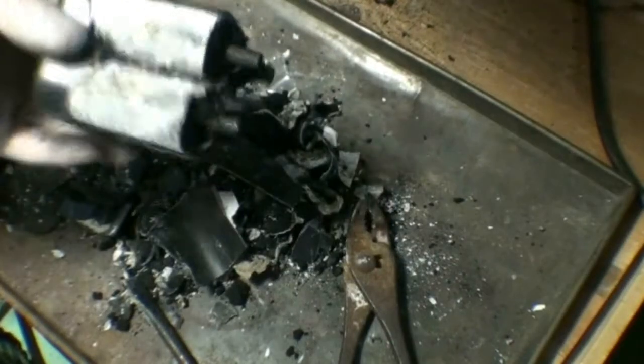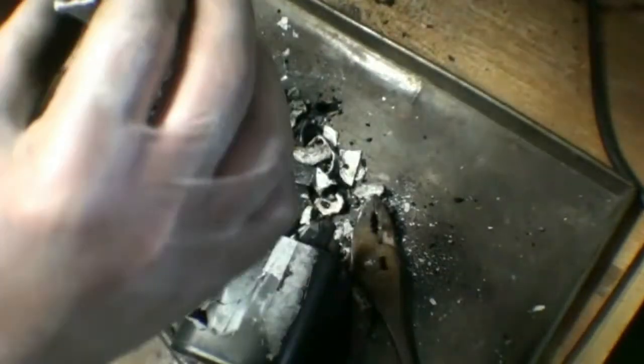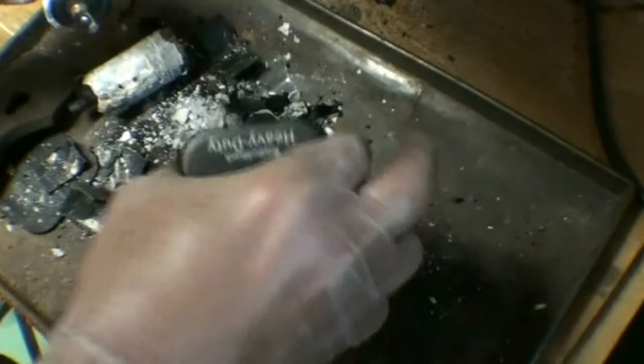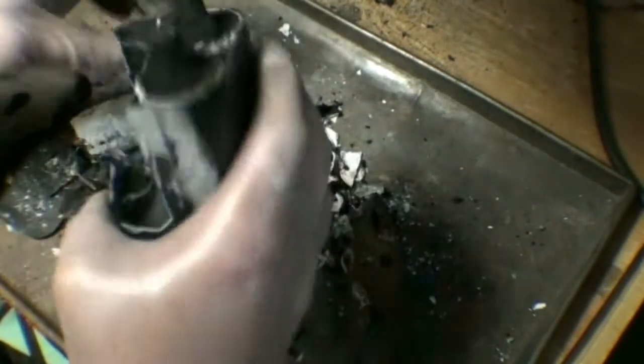So I pretty much said forget about it as far as trying to save the housing on this battery. We'll do that with a battery that's in a little bit better condition that we'll actually be able to pull the cells out of. But as you can see, the wire was completely corroded off of that one. There is nothing at all left of the zinc housing on the battery. Here's where one of them was soldered together — that little piece of the casing is still intact.